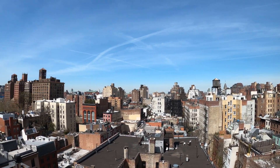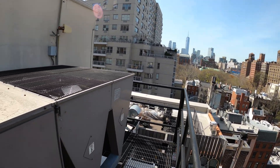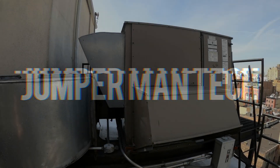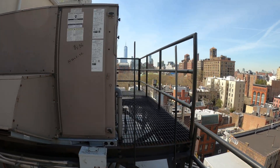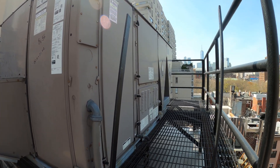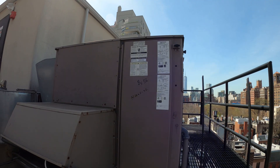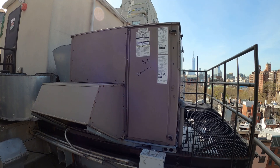Hello everyone and welcome to Jumper Man Tech where we specialize in HVAC but do everything DIY. Today we have a service call for a large package unit — I believe this is a York unit. It does air conditioning and heating, with a furnace inside. This controls the hallways for a 10-story building, and we got a service call that it is super hot in the hallways and we're not cooling.